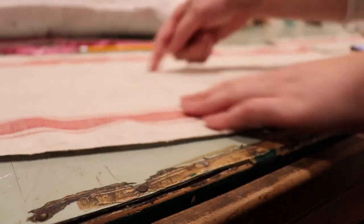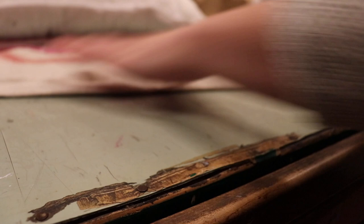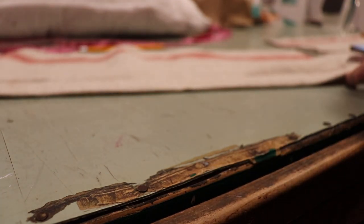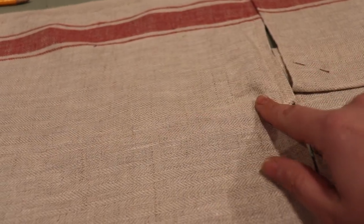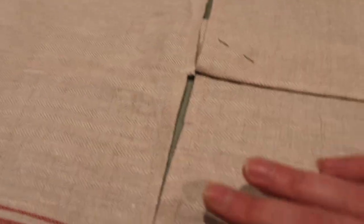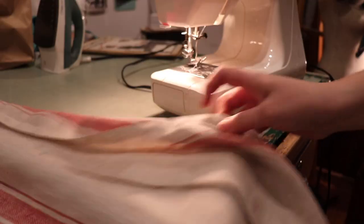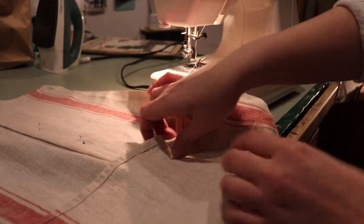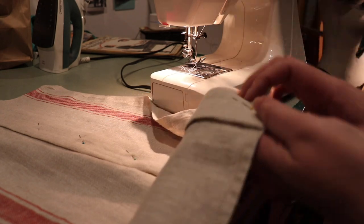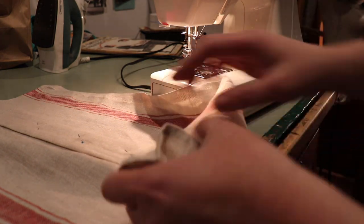The backing is sewn with that center seam. Now I'll cut off the excess, leaving a good half-inch seam allowance, and press the seam allowance open. For the front part that hasn't been sewn yet, the grain sack stripes will match up nicely once sewn. I'll stitch the front from the back side so the bobbin thread faces up — this gives a straighter stitch rather than trying to see the edge from the top.